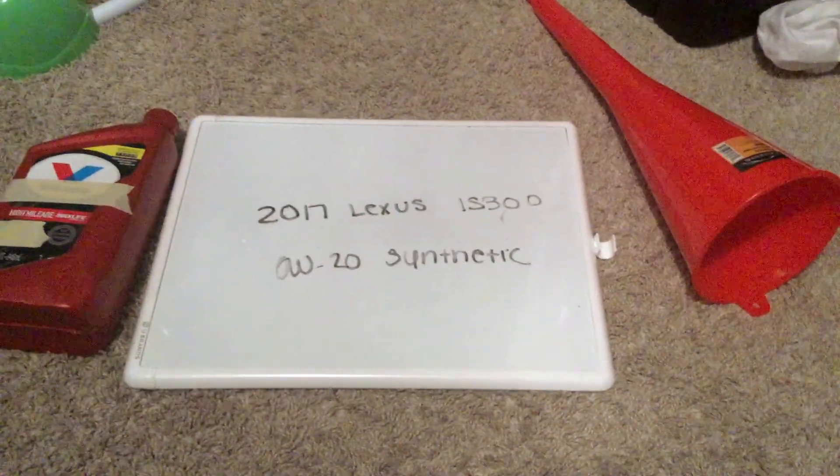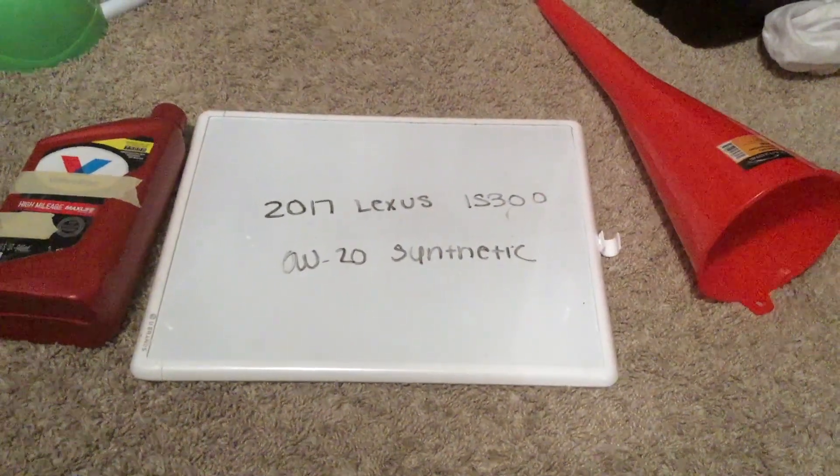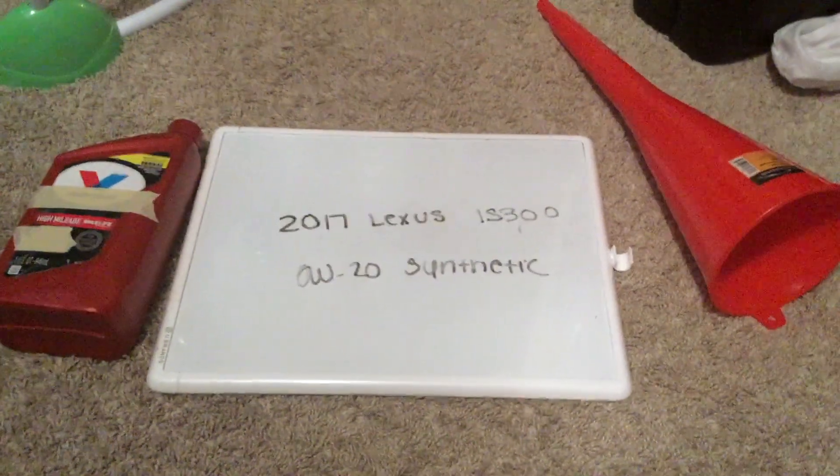This is only the manufacturer recommended oil type, so keep in mind the type of oil could change depending on the year of your car and current mileage. Ask your mechanic if they recommend a different oil type for your 2017 Lexus IS300.